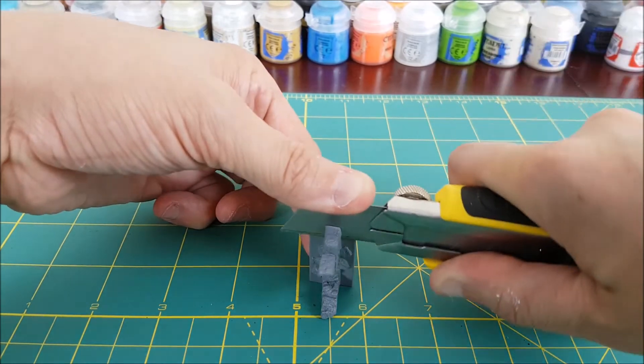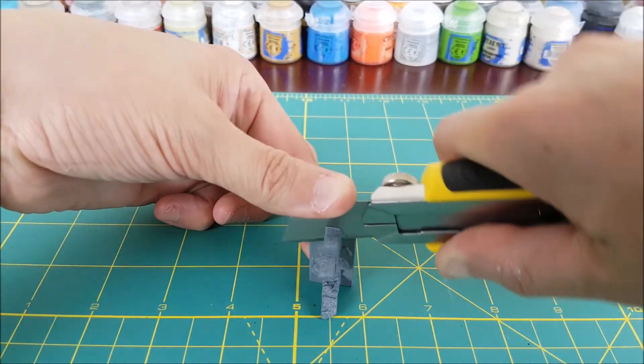Once all the paint is completely dried I'm going to seal it all in using Army Painter's Aegis Suit, which is a semi-gloss varnish.